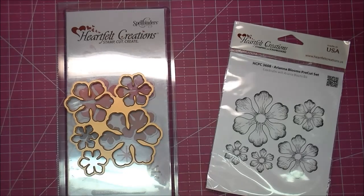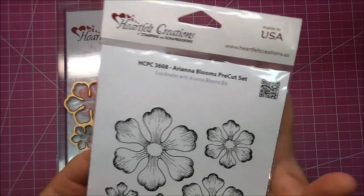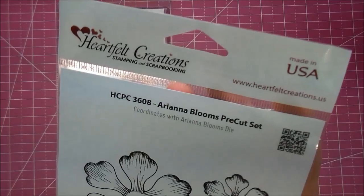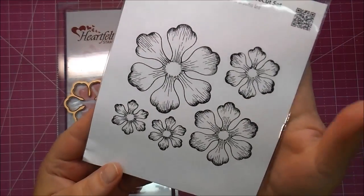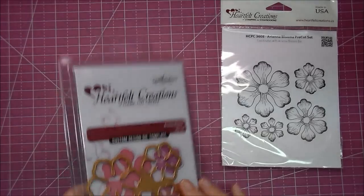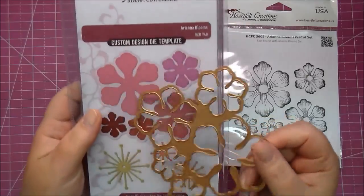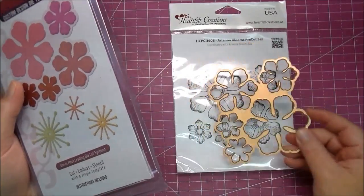Hi, it's Corrine for Cut It Home, and today I'd like to share these Heartfelt Creations Stamp and Die Set. This is the Ariana Blooms, and this is a beautiful die set. This comes with five flowers, and if you get the matching die set with it — also by Heartfelt Creations and made by Spellbinders — it cuts out your stamps perfectly.